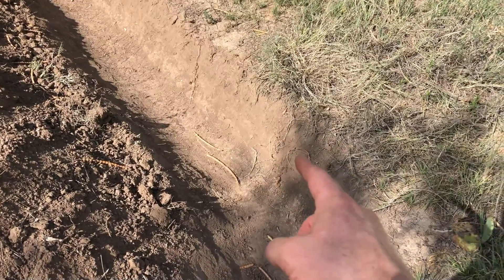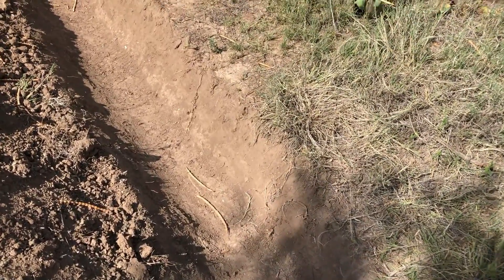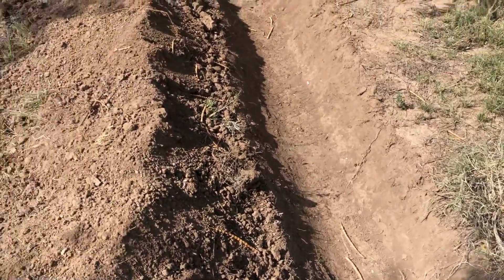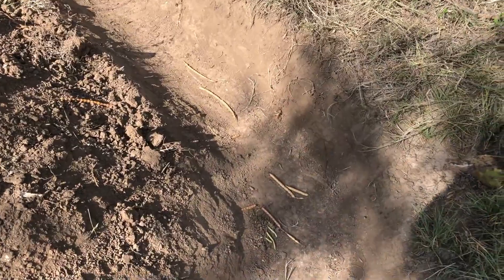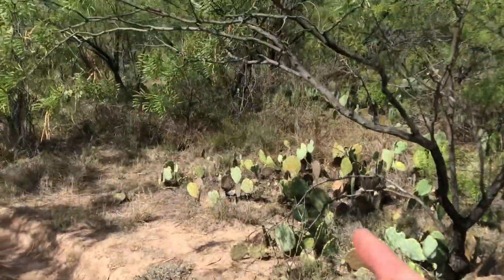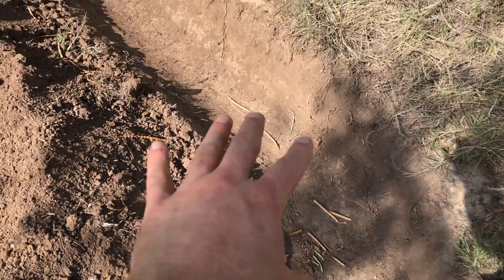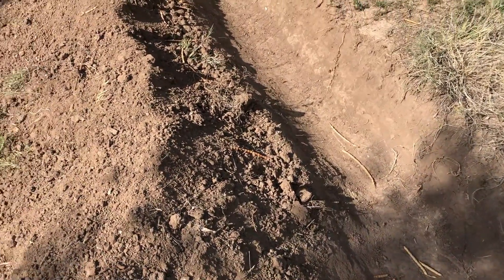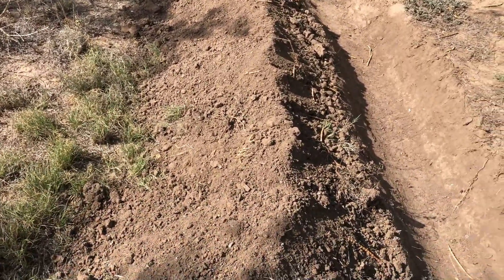My only concern with planting down here is that it's really close to that caliche layer, so there's not much topsoil down in the trench area versus up here where I've got this nice loose soil. But as you can see, I've already got mesquite beans dropping from this tree, so this is already kind of self-sustaining — I have a feeling those mesquite beans are going to plant themselves without my help. I'll keep you posted on this. Alright guys, thanks for watching.